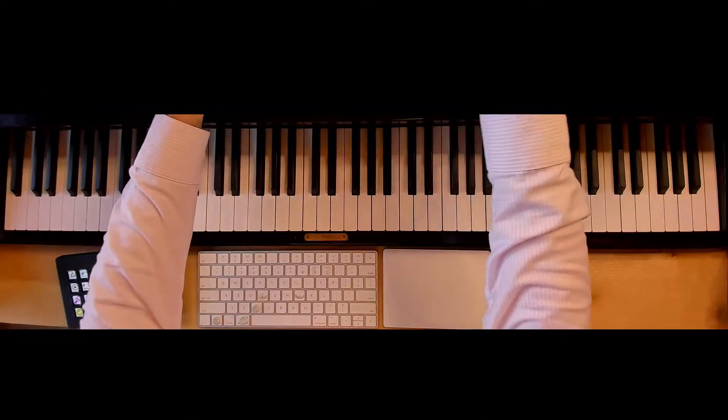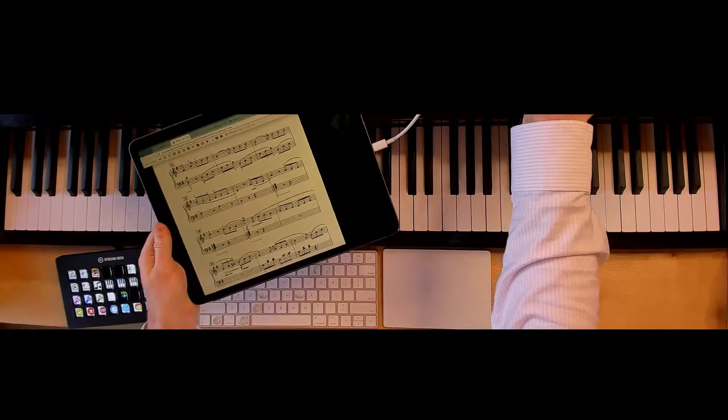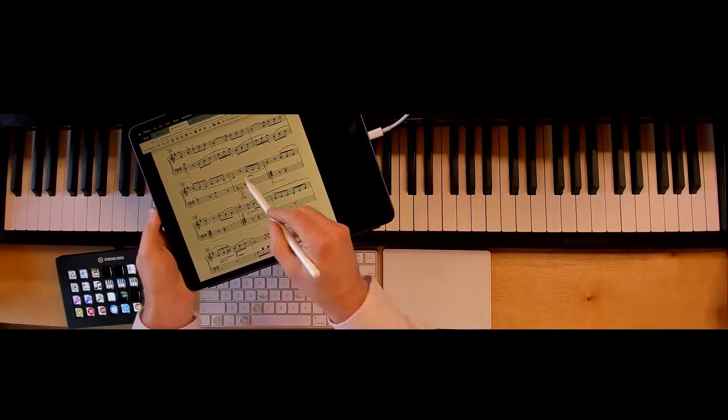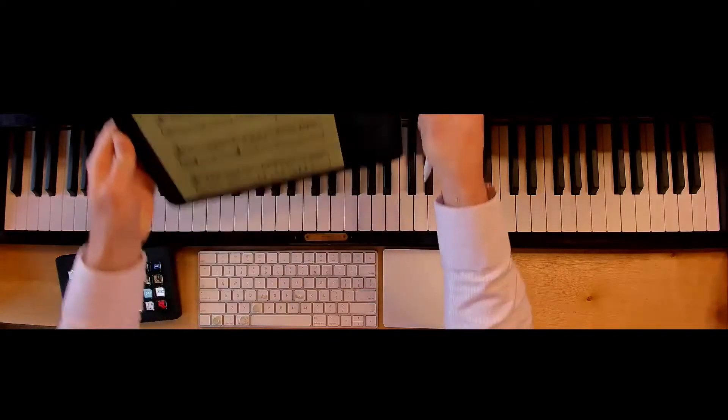So I use my iPad to show sheet music by sidecarring to it. You can see I can use the Apple Pencil just like a mouse and it shows just PDFs or whatever I need my student to see.